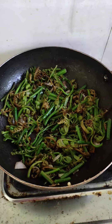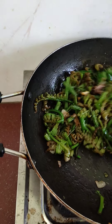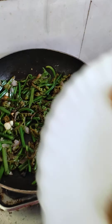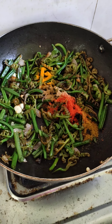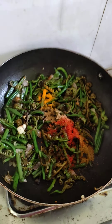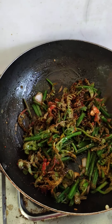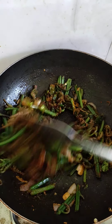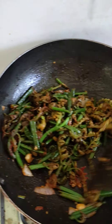Now our sauce is cooked, now let's add this sauce. This is our sauce, so I'll add this sauce. I'm going to add this sauce. This is the color of kashmiri lalmich. If you add this sauce, you can add this sauce. Kashmiri lalmich powder is good.